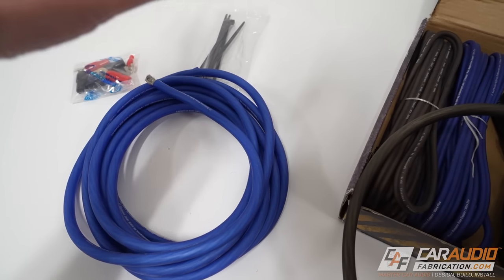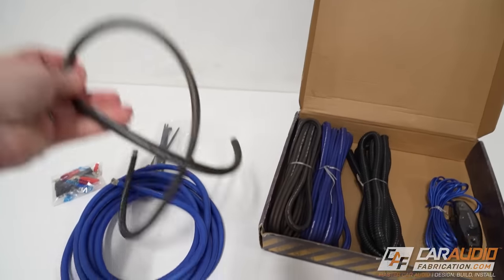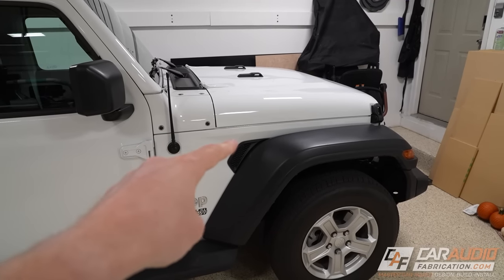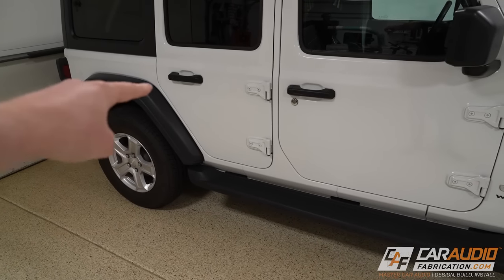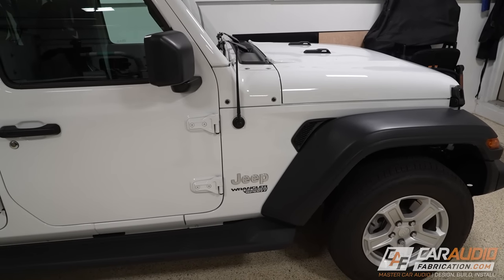It's important to point out that copper-clad aluminum wire — CCA — will actually have a copper appearance because it's copper around aluminum wire. So you cannot judge wire purely based on how it looks; you have to do the research and know how it's made. This particular kit has 18 feet of power wire and 3 feet of ground wire, so you'll want to take that into account when picking out wire for your vehicle.